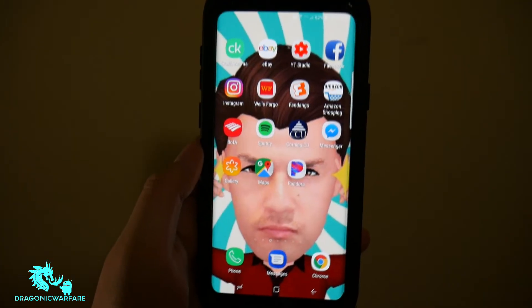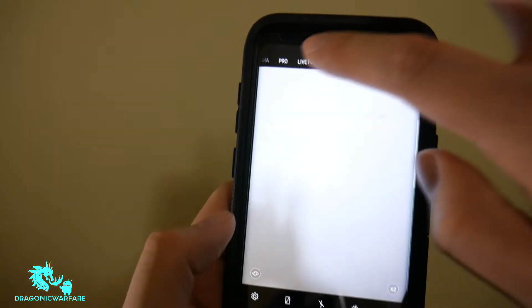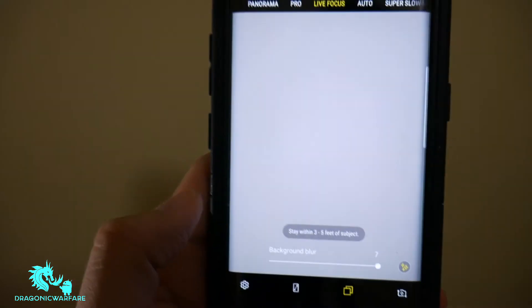Hey guys and welcome to another Co-Informer video. Today we're looking at how to fix a live focus camera on the Samsung Galaxy S9 Plus and the S9 if it has issues.